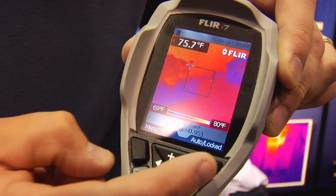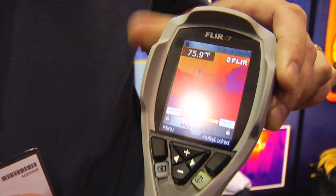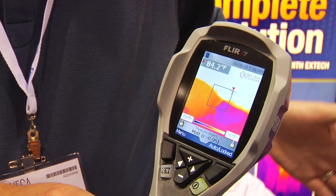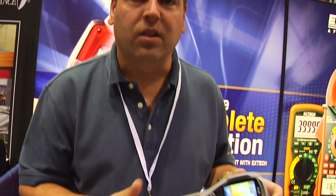One of the other nice features is that on the scale here, you can lock the temperature scale. So if you're looking at different things and you don't want to see a highlighted item or something, you can lock that temperature scale. It has a lot of features only found on some of the more expensive cameras, but with small, lightweight functionality, this is going to be a great camera for a lot of markets. Thank you for your time.